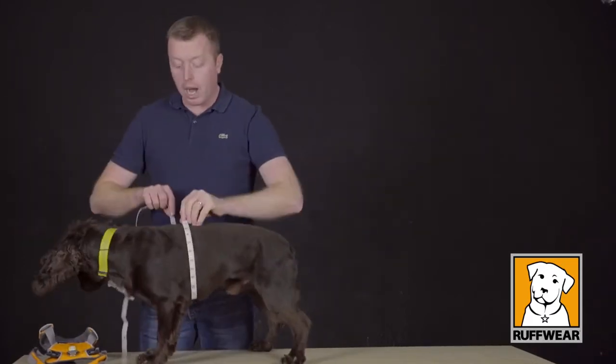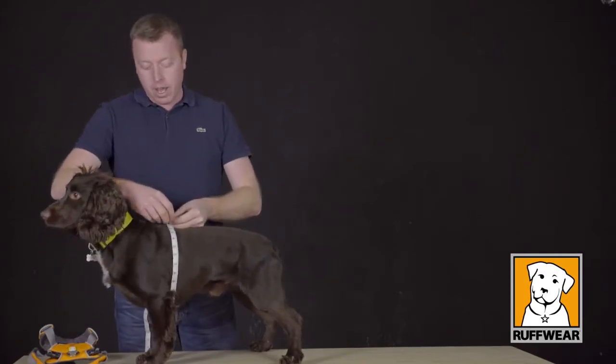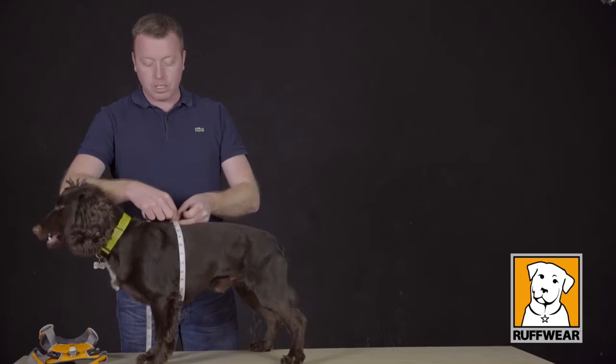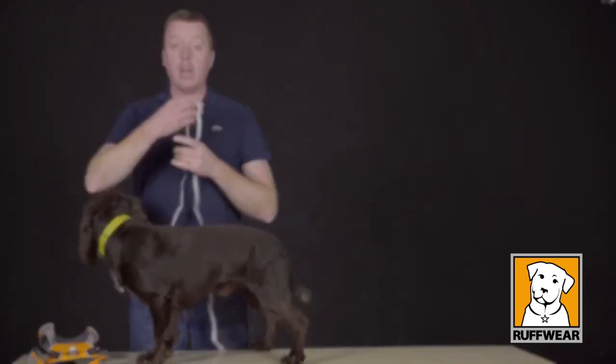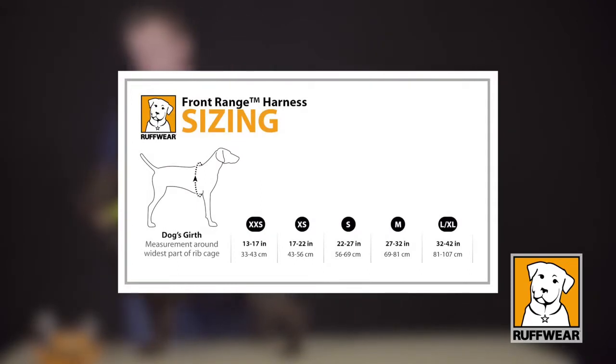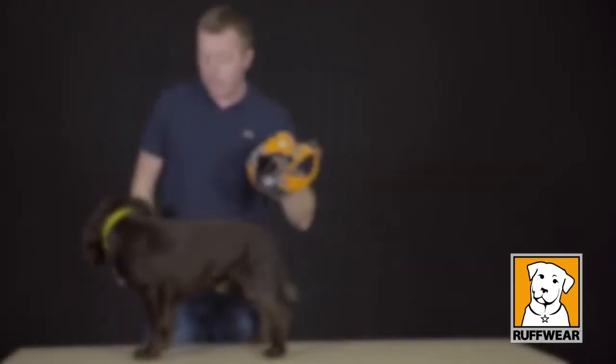I'm measuring around the widest part of Sydney's chest, and from that I can see that Sydney is 61 centimetres — 24 inches. If we check those measurements against the sizing chart we can see that Sydney is a small, and that's what we've got here to try on him today.